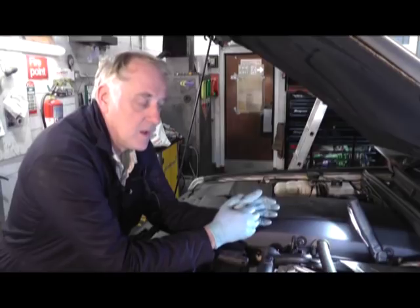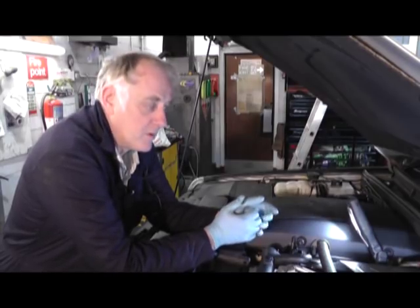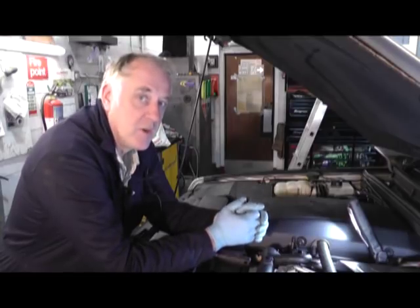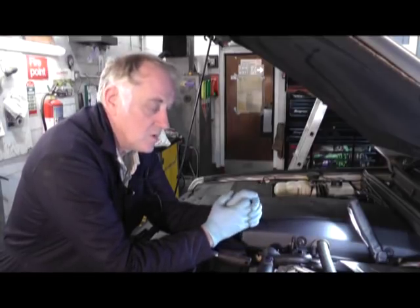Today we're at Jay Hickson Motors, working on a TD5 Discovery for Rimmer Brothers. We're going to change the centrifugal oil filter today in conjunction with an oil change.